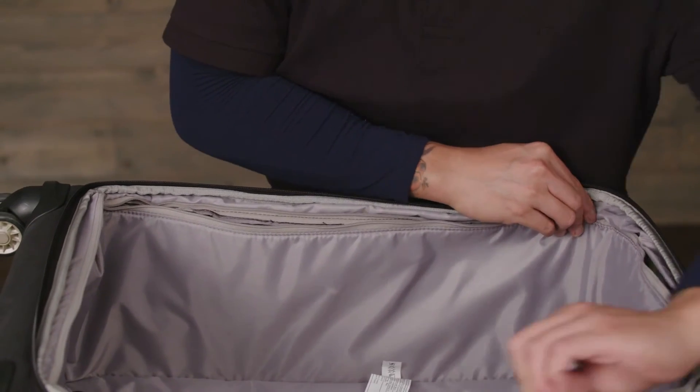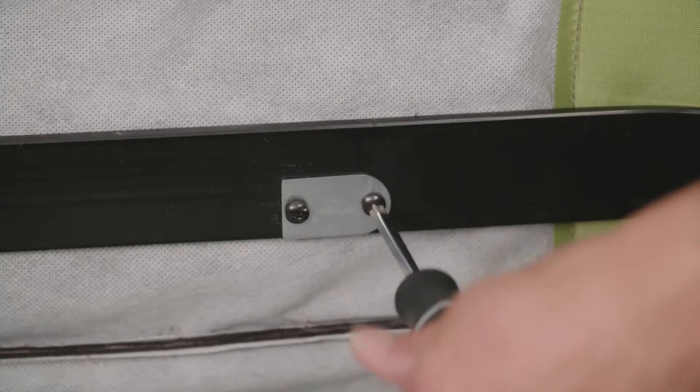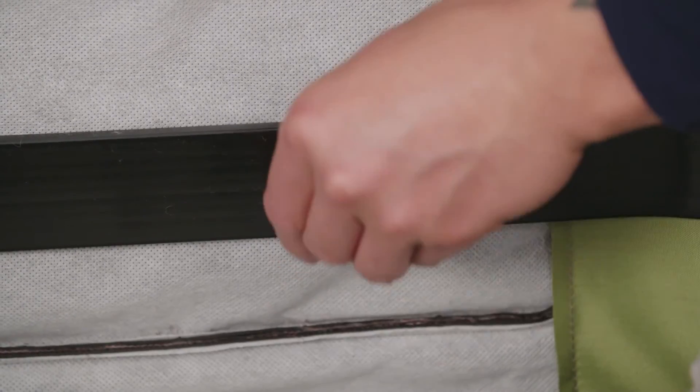First, open the product and expose the interior grab handle set screws. Using the Phillips screwdriver, remove the set screws.